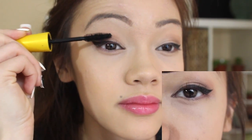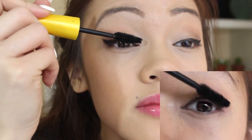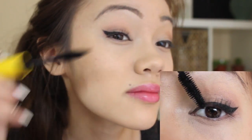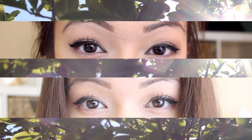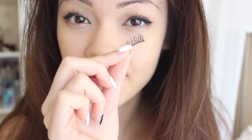I curl my lashes, doing a couple pumps, and might curl a second time too. Then I add some mascara, wiggling from the roots of my lashes to the top, doing one thin coat and then another thin coat. Here's a kind of before and after — below I have both eyes curled.